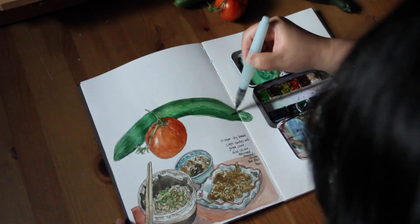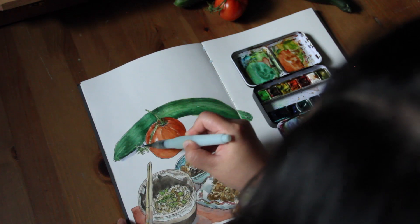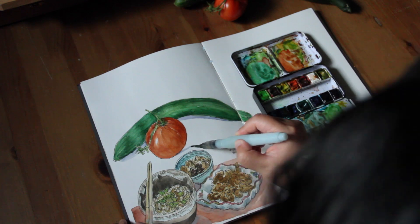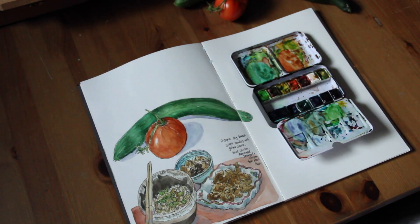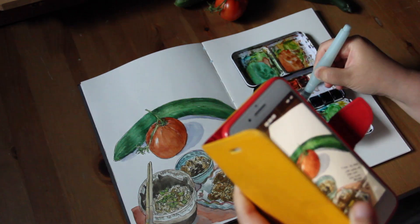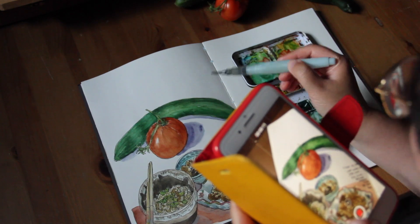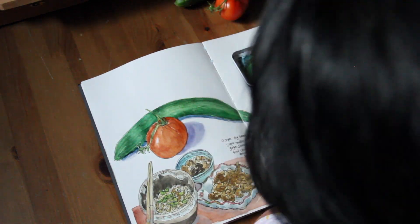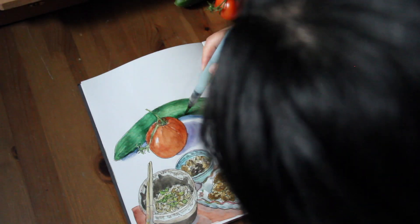Now I'm adding some shade for the cucumber too, by mixing ultramarine blue into viridian green. And now I'm adding the shadows — I mix the color using ultramarine blue, viridian green, and some purple. The shadows are so powerful; they make your objects pop from the page.